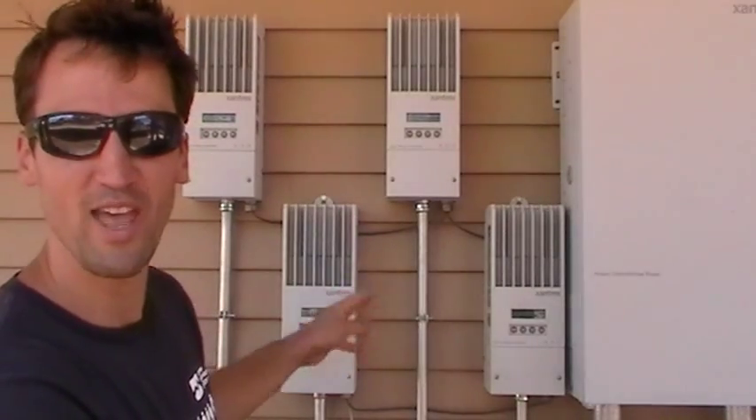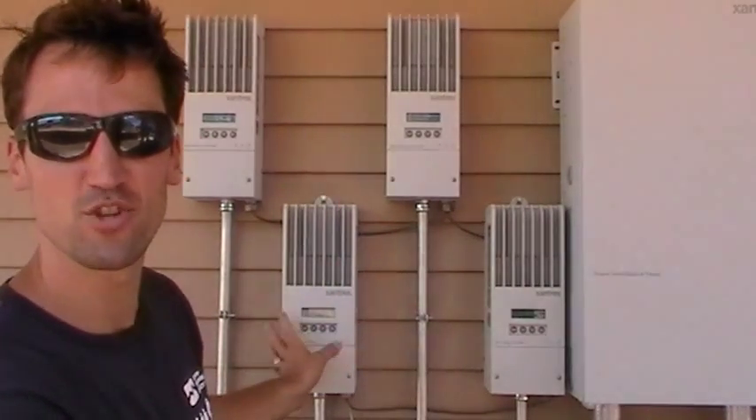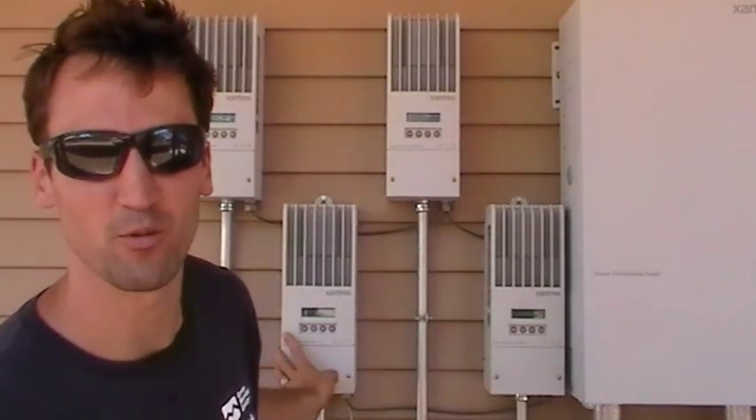In this system, we have four 60-amp charge controllers. That's a lot — most systems don't require that much, but this is a big one.